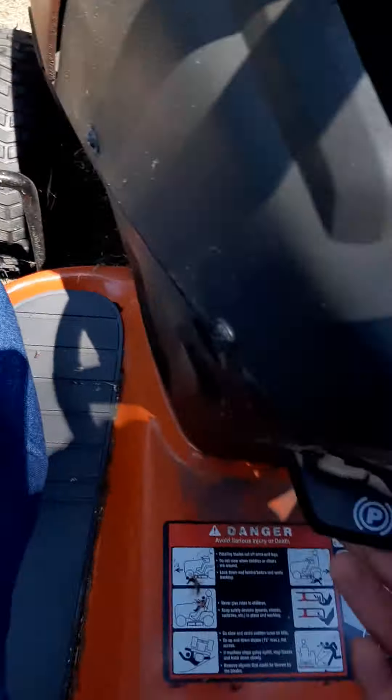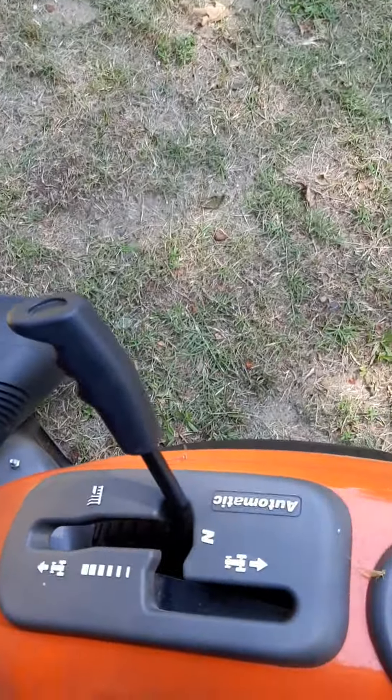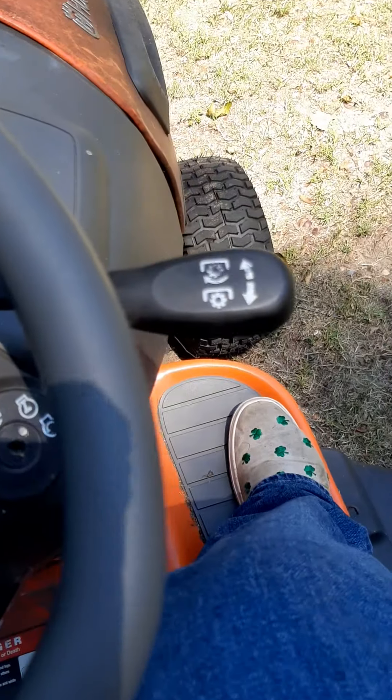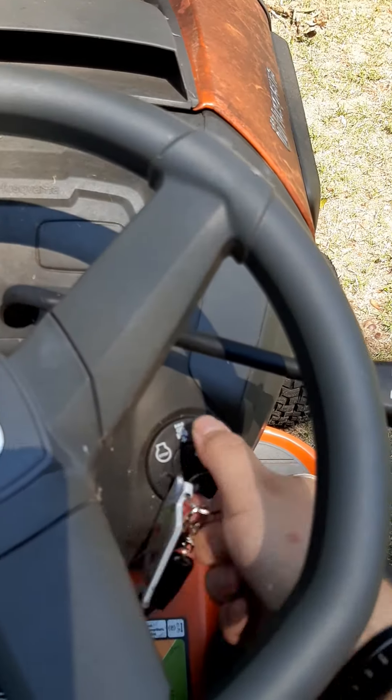Then let go with your foot — that stays, that's the parking brake. You need to either have the parking brake on or your foot on the brake to start it. So with the parking brake on, the mower in neutral, the blade raised all the way up and turned off, then you can stick the key in and start it up.